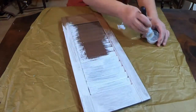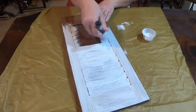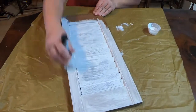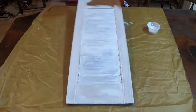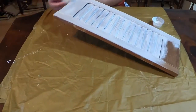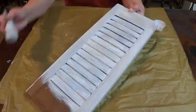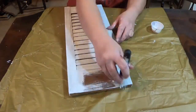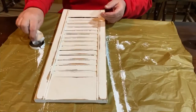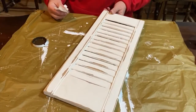I took it downstairs and gave it a spray of black spray paint on the back instead of doing it all white on the other side. It came out really nice, so it was finished on both sides. After I did that, I took it downstairs when it was dry, sanded it down, and brought it back down to the wood in spots to give it a more rustic look.